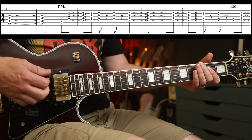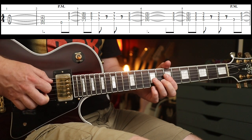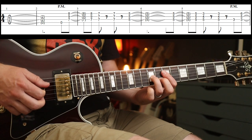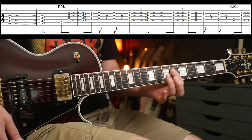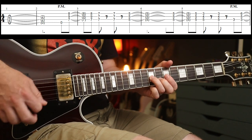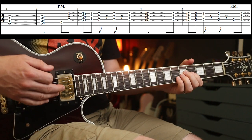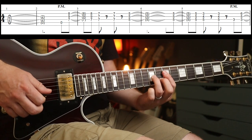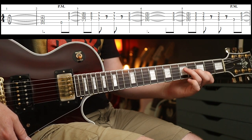You start off with an A power chord that rings out for seven beats, then you play seven, nine, eight. You've got flat-fingered stuff — the seventh fret and the fifth fret. If you want to simplify it, you don't really need to be playing anything on the D string; you can just focus on the G and the B string. But I'm going to give you the full chord so you've got the option. Then the same rhythm but you're going to play a C shape to a G shape.